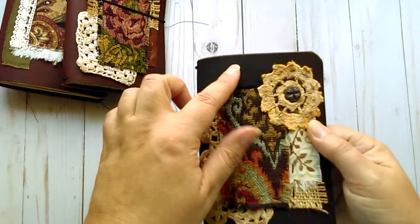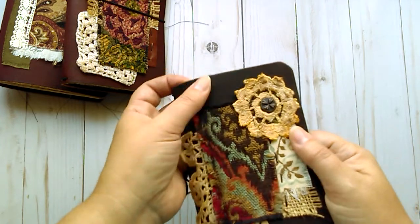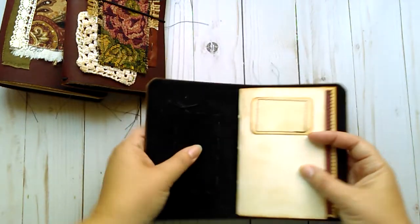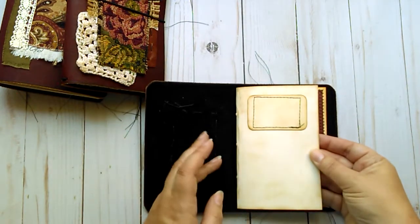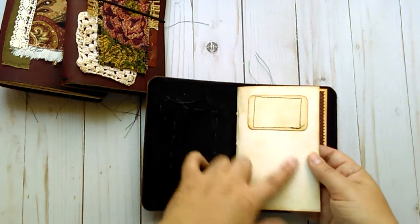This is a very dark brown — it's called espresso leather. It's not black but nearly black, very dark. Inside is an insert. It is a mixed paper insert, it's very simple.